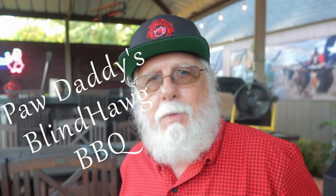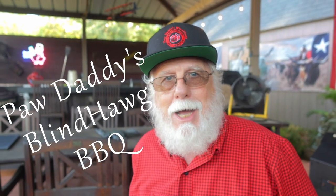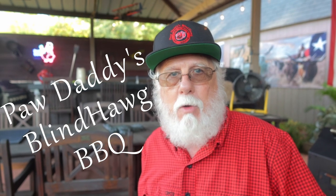Best used when wet on a 400-degree grate. Before you go, be sure to hit that like button on your way out, consider subscribing, and I hope to see you next time at Paw Daddy's Blind Hog Barbecue.